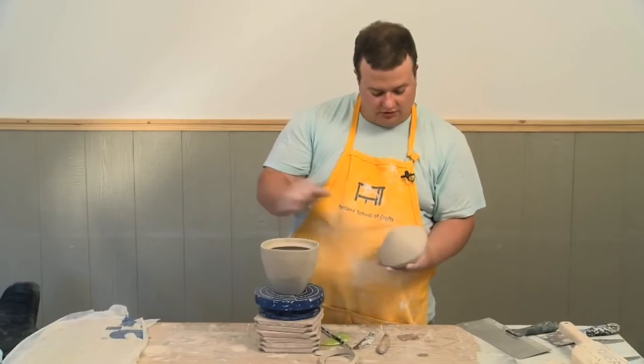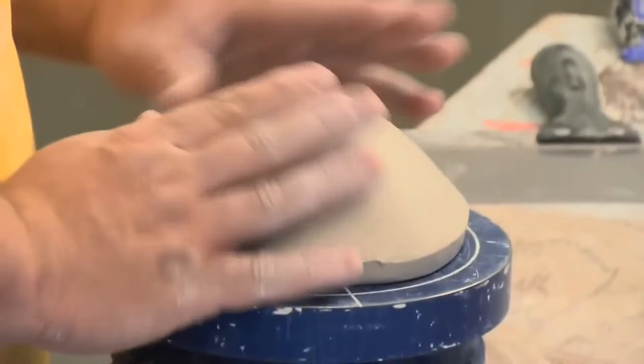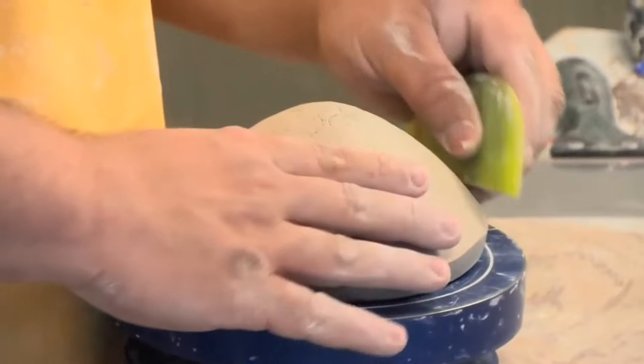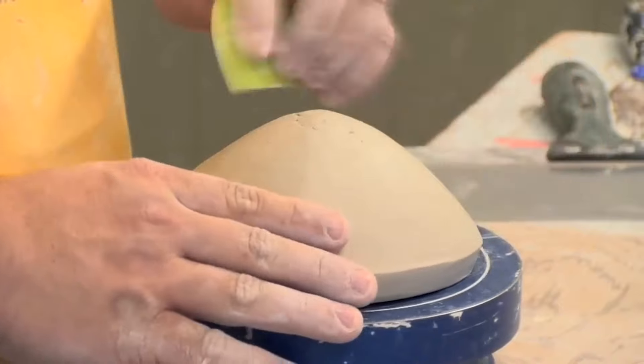The lid is cut and it's pretty close. It needs to sit up just a little bit more before I carve it, because it's still quite soft. But what I will do is just give this a little bit of compression.